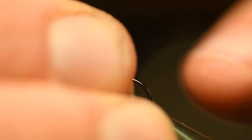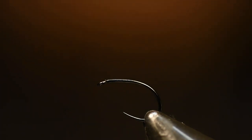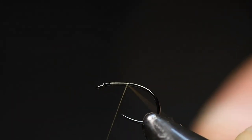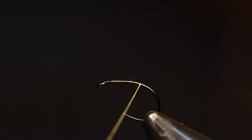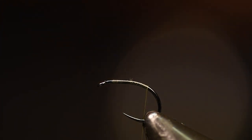This is a size 16 and this is a Dohiko hook called 644. You will put that in your vise, and I use a thread from Semperfli — 18/0. You can use black, olive, gray, or white. Really doesn't matter. It's a nice hook for these kinds of flies with a little bit bigger opening for the hook.